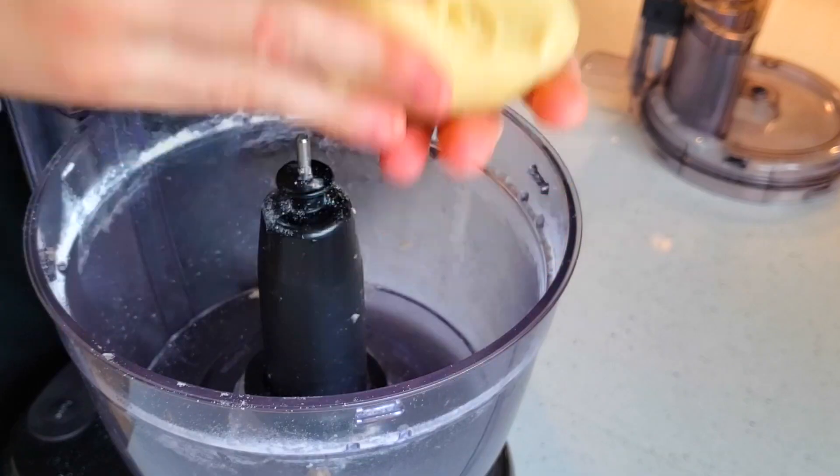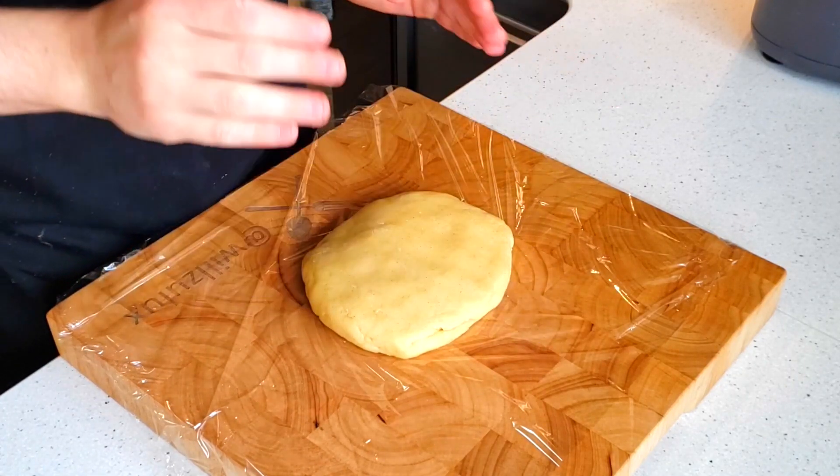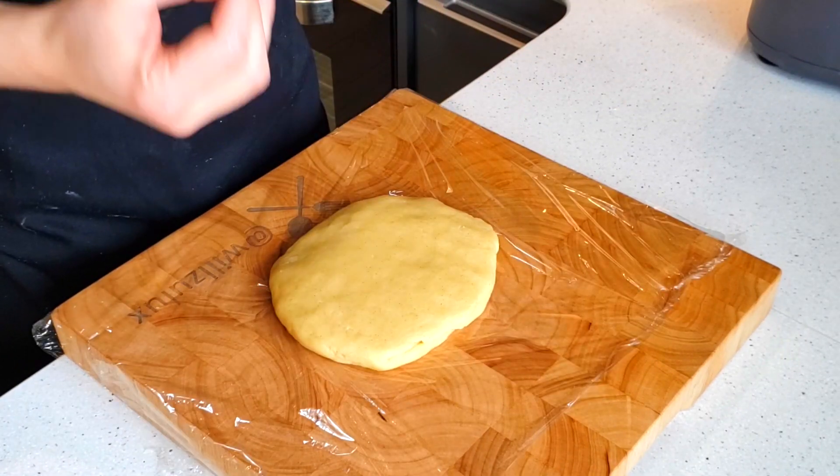This is what you're looking for. Now wrap the dough up nice and tidy and place it in the fridge to allow it to relax and firm up — it will probably take about four to five hours.